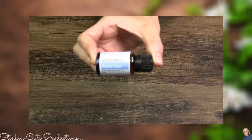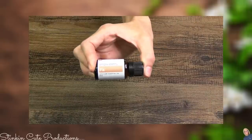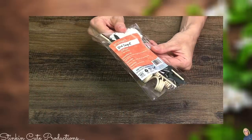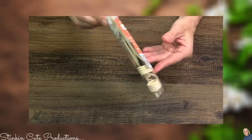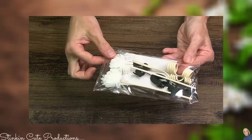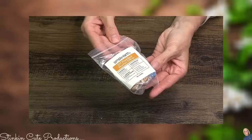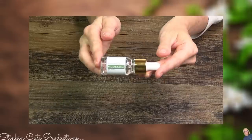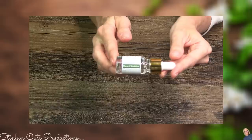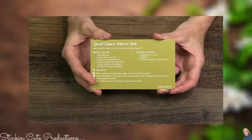The oils Simply Earth sent us this month are anise star, peppermint, clove, and a fit blend. The extras include a reed diffuser bouquet with flowers, stems, bamboo sticks, and wood beads for the DIY keychain diffuser. There's also a natural stabilizer oil — a new product even after five years of being with Simply Earth.